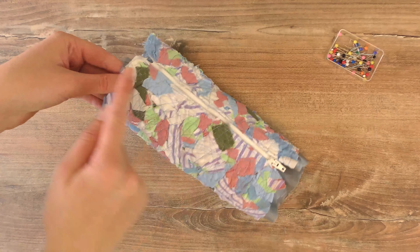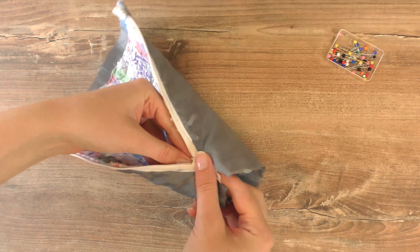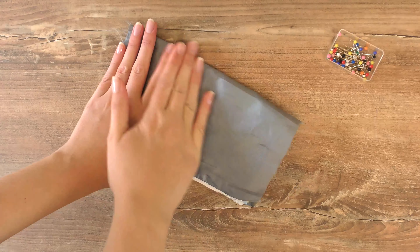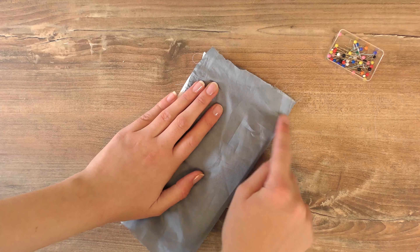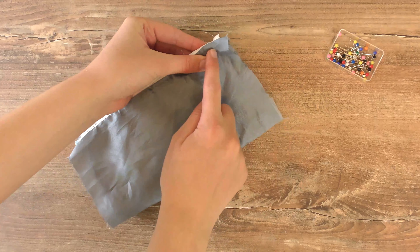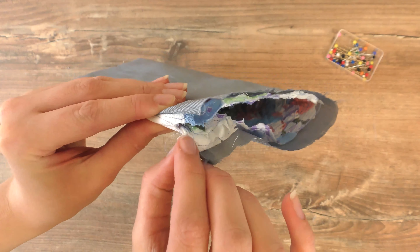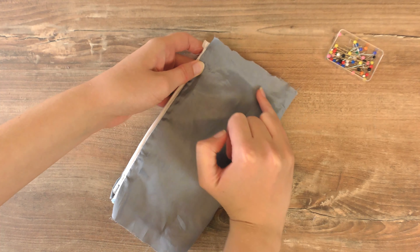Now we can do the side stitches. Turn it inside out, zip the zipper up, and flatten it out — you can even iron it if your fabric tolerates heat. Do a regular straight stitch on the side, making sure you catch the edge of the inside fabric and all the layers. Leave a little bit of room for the zipper, which is why we added a bit of extra fabric on this end. Then do the other side the exact same way.